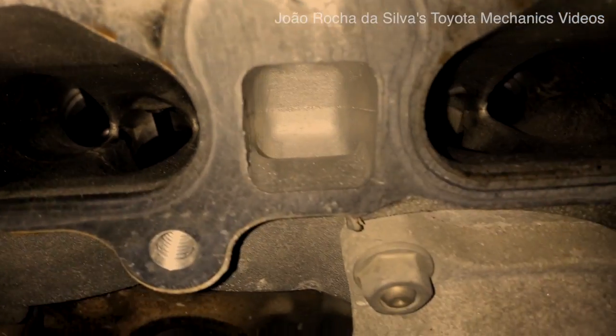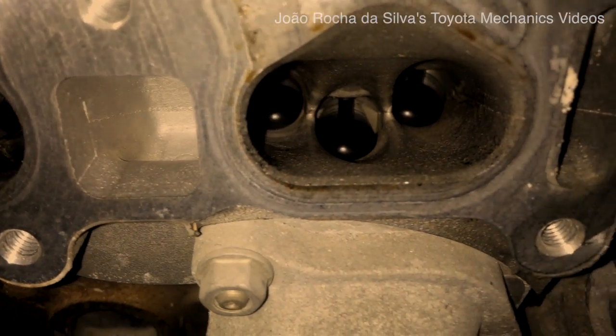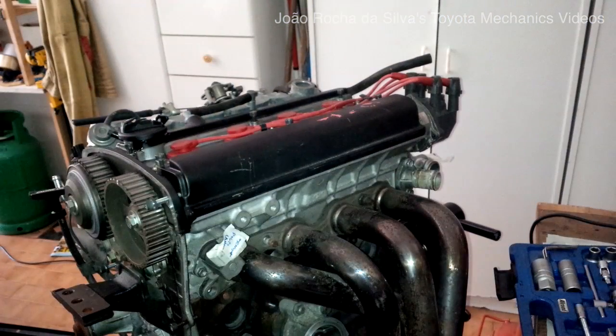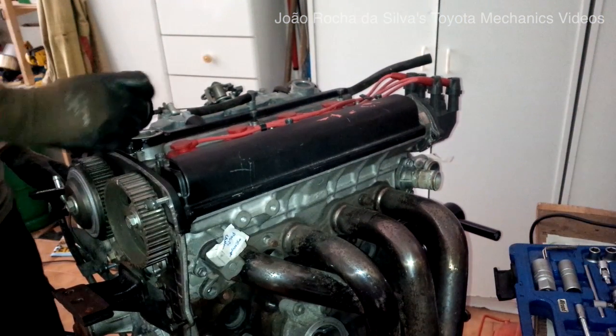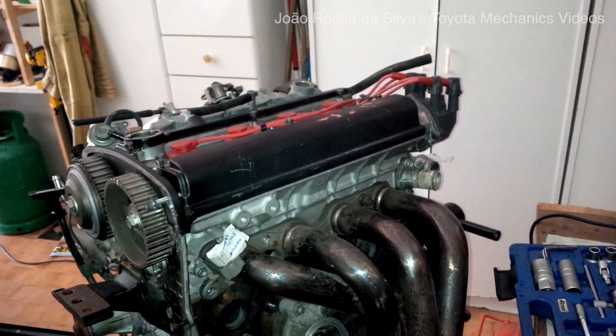Hello everyone. Here is the first part of the head removal process for the 4EFE 20V blacktop. I have decided to split the videos into two because it would make for a very long video, and as you know I like to put very much detail in my videos.